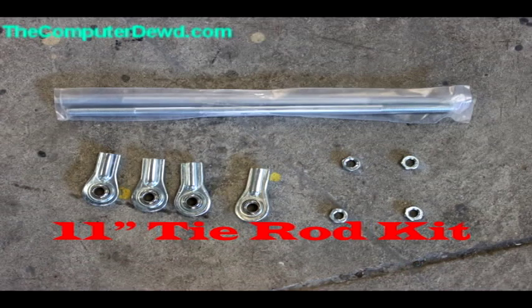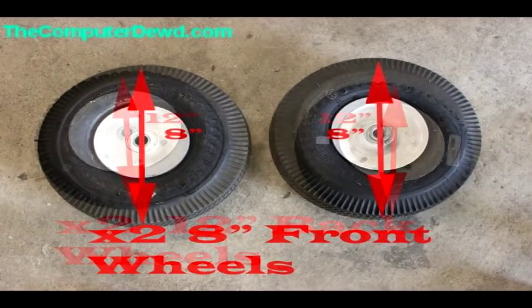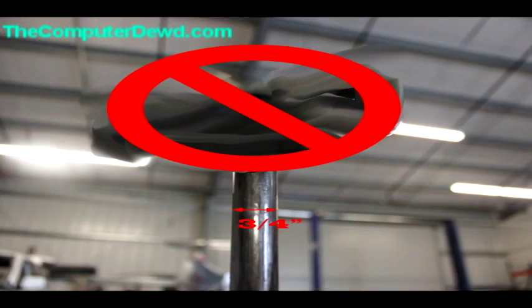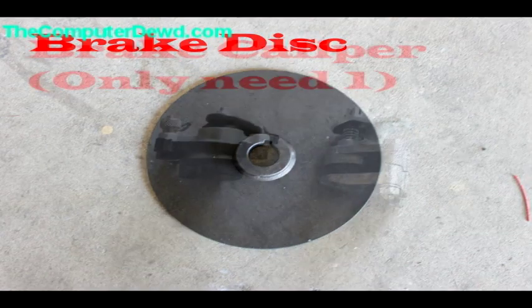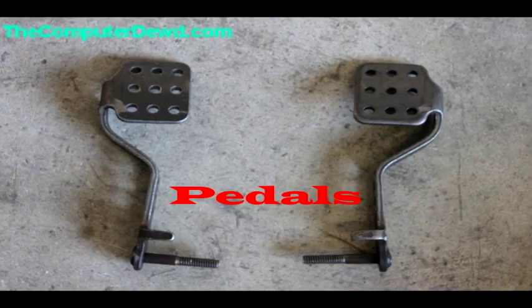You'll need an 11-inch tie rod kit, two 8-inch wheels for the front of the go-kart, and two 12-inch wheels for the back. Then you're going to need a 3/4-inch axle — you can choose normal steel tubing — plus a 3/4-inch axle hanger, a brake disc, and a brake caliper. You only need one brake caliper.